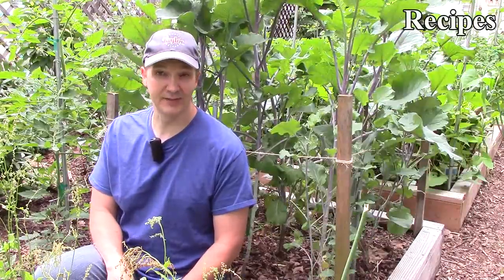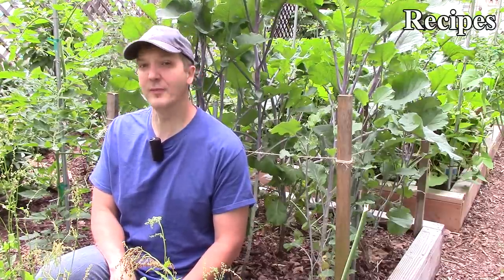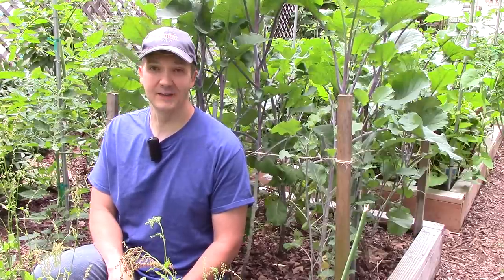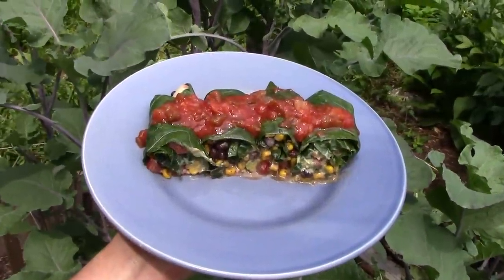We've been enjoying greens from these plants ever since this April. They tend to be less bitter when it's cool outside and more tender when they're small, but we enjoy them all summer long, even the big leaves. We often eat them raw in salads, usually mixed with some more tender greens like lettuce.